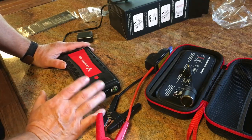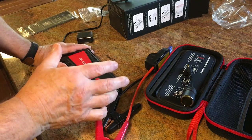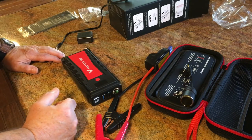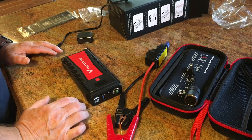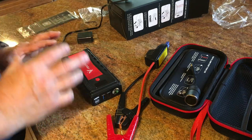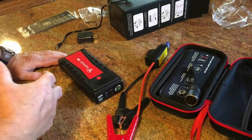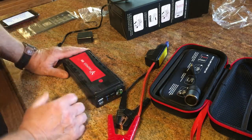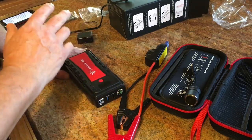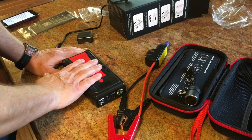I've heard horror stories where people try to start someone's engine with their own car and it messes up their electronics. Trying to start another vehicle can hurt your charging system, your computer, your relays. The new cars are just filled with things that can be damaged — they're so technically advanced now. So if someone needs help, I've got this to help them without jeopardizing my own car or truck.